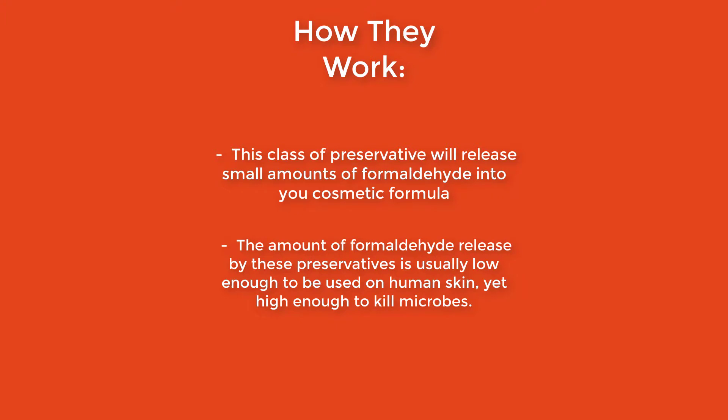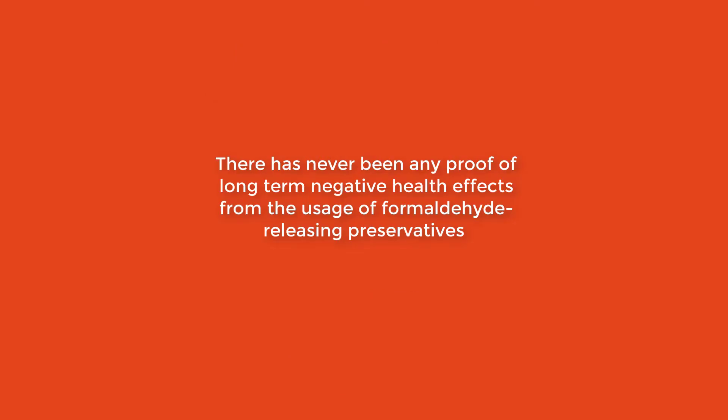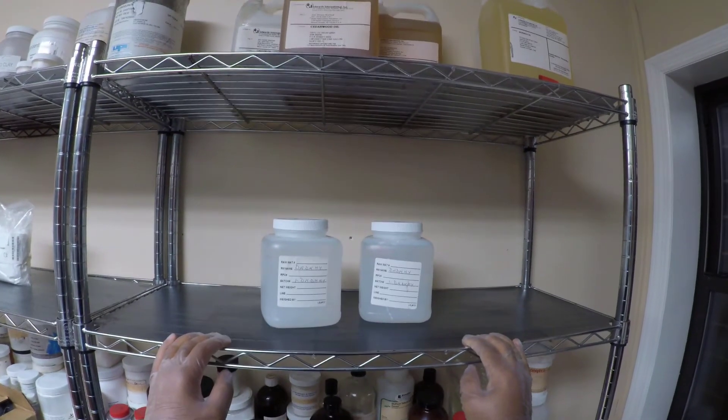These preservatives release small amounts of formaldehyde into your cosmetic formula per the manufacturer's dosing instructions. The amount of formaldehyde released into your product is usually low enough to be safe to humans, but still high enough to inhibit bacterial and fungal growth. That said, formaldehyde has long been known to be hazardous to human health in large amounts — exposure has been shown to result in anything from mild skin irritation and dermatitis to an increased incidence of leukemia and other cancers. It has not definitively been proven, however, that the low levels of formaldehyde from this class of preservative have any long-term health effects. Here on the shelf I have DMDM hydantoin, a very common formaldehyde-releasing preservative.